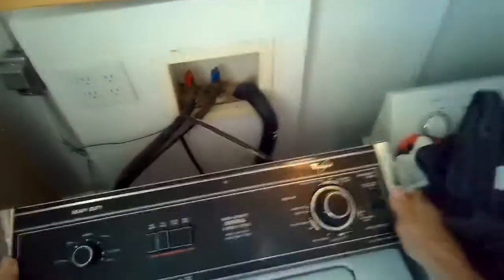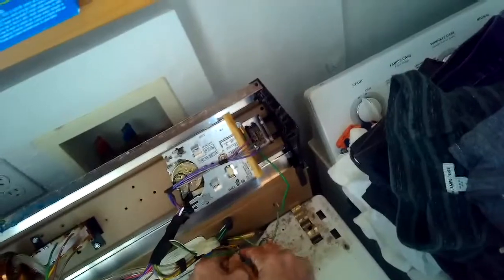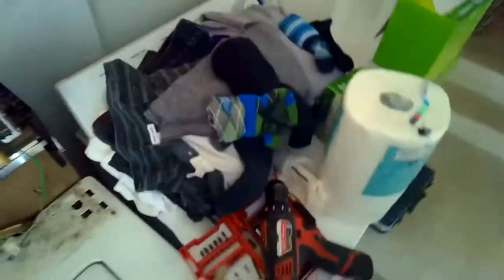We're going to unplug it and take off the console. We removed two Phillips head screws and we're just going to lean it back. We're going to undo the modular connection and take a standard head screwdriver to pry off these brass clamps.